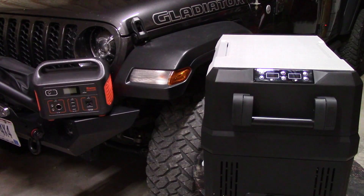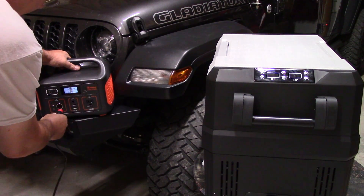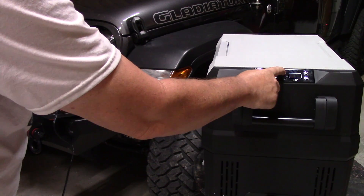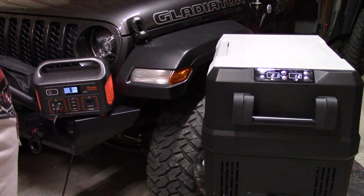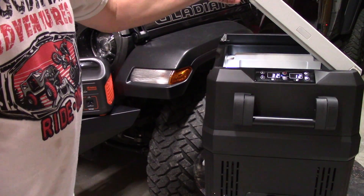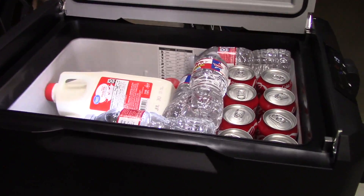Now I'm going to plug it into this Jackery Explorer 500. We plug it in right here, push the DC button on the Jackery, then turn the fridge on. We'll let it wait until the compressor kicks on — opening the lid will make it kick on a bit faster.